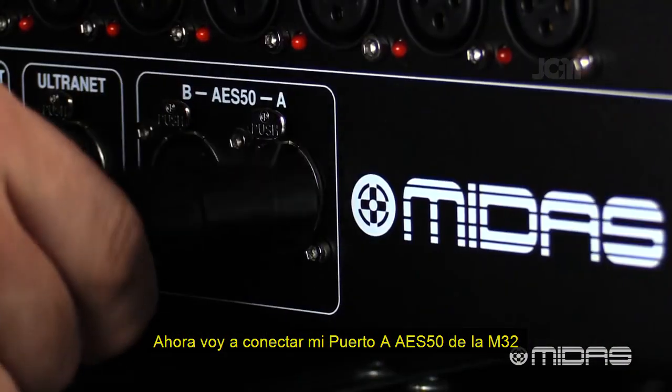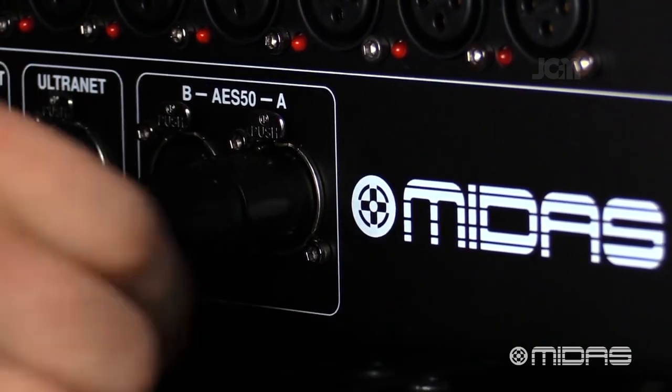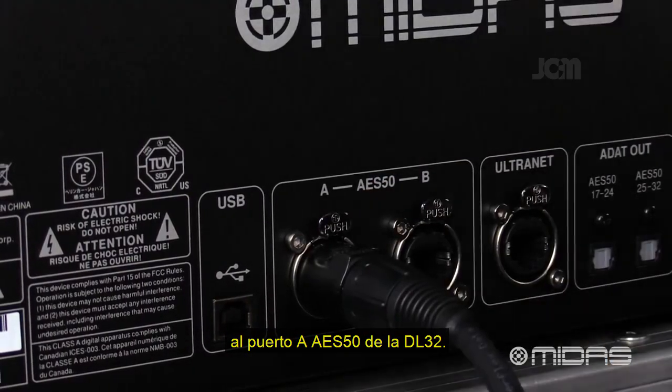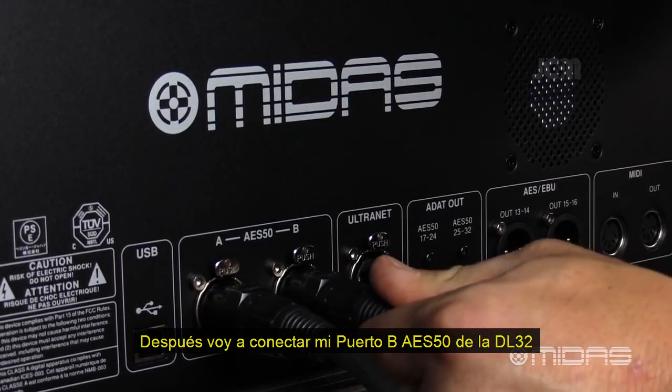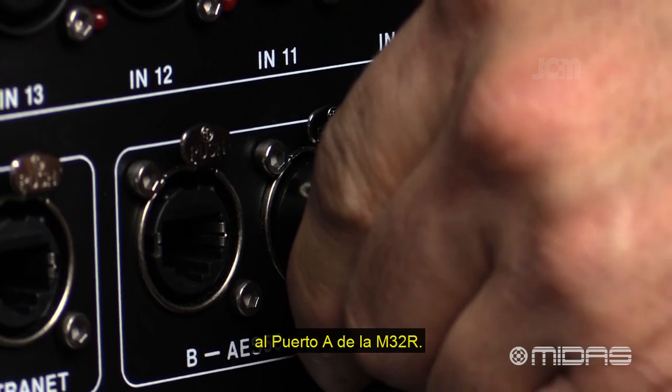Now I'm going to connect AES50 port A on the M32 to AES50 port A on the DL32. Next, I'm going to connect port B on the DL32 to port A on my M32R.